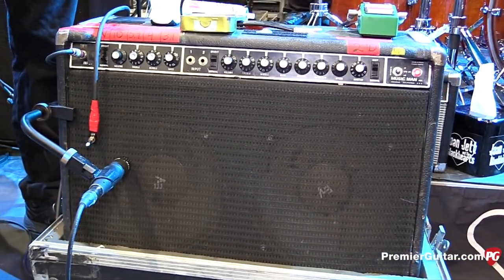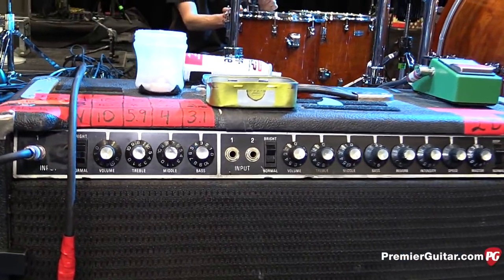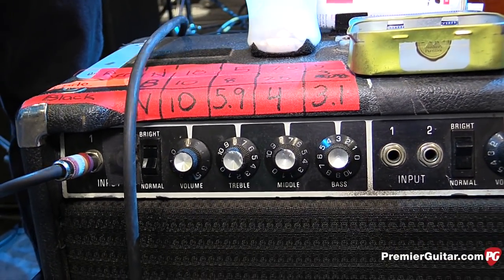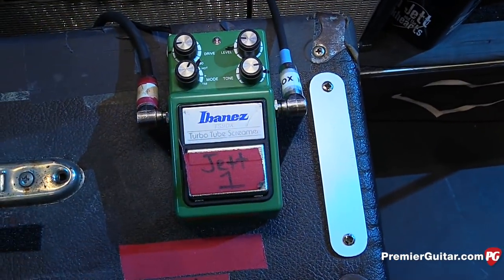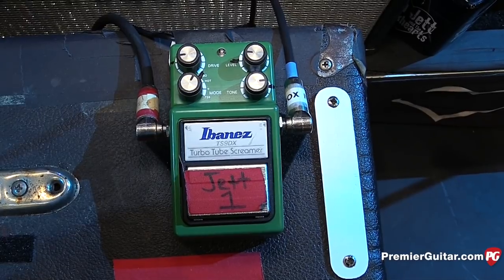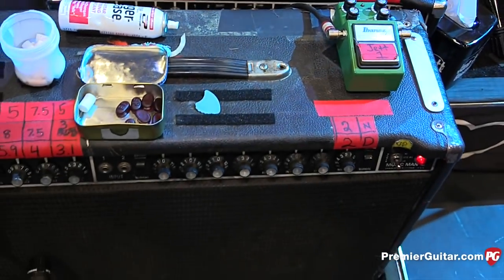She runs right through a tuner, and then it comes back out into this Ibanez Tube Screamer — that's it, right into the amp. A lot of the Joan Jett sound just comes from her hands. It's very plug-and-play — straight-up rock and roll. They don't like a lot of effects, and what you see is what you get. She likes the TS9 Turbo.